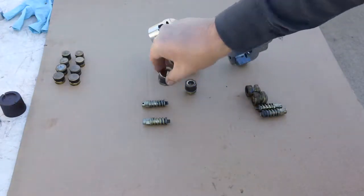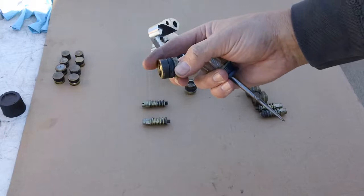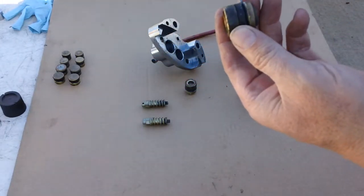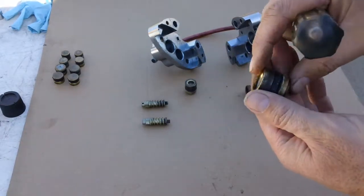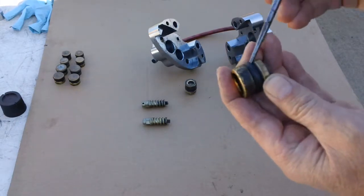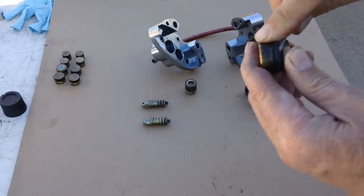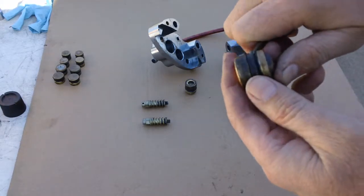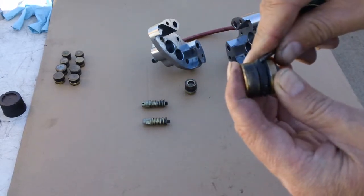These are the caliper pistons, and as you'll see they have a seal on them. I just pulled this apart, so these are the used parts — but you'll see the seal has a lip. If you're going to reuse the seal, do not do what I'm doing because it will damage the seal. I'm replacing the seal, but I wanted to show you how it is directional.